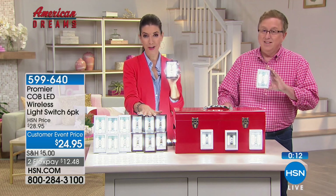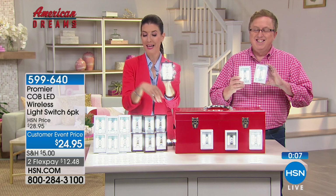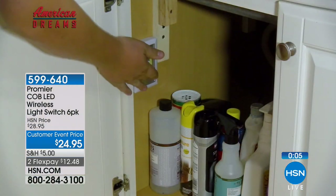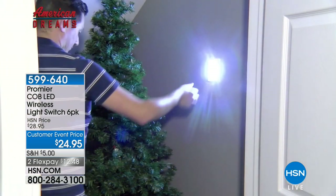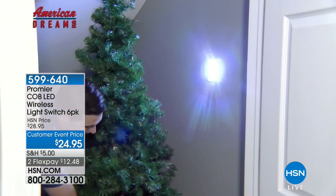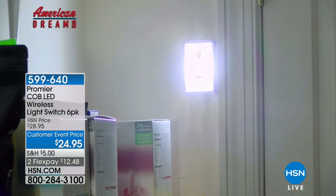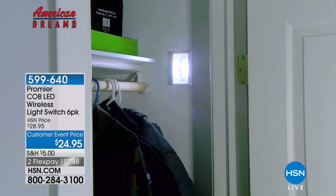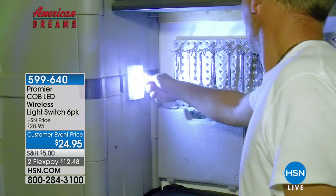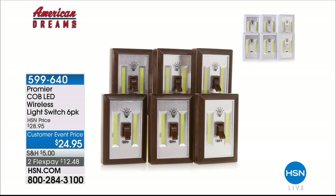We're giving you the best value anywhere. You're getting six for $24.95 — that includes the batteries you need for each and every one. Just choose the white or the dark brown, because those are going fast. They do sell out every time. White is so popular — I would not miss out on that one. I love our American Dreams here at HSN. If you haven't already placed your order, do so quickly. And we're going to move right along to talk about the telescoping desk.